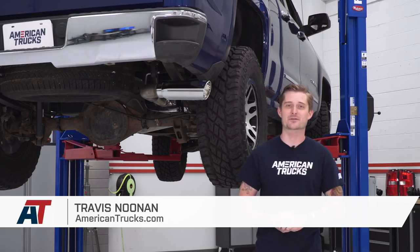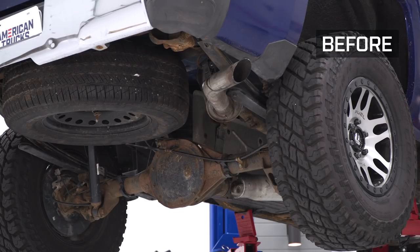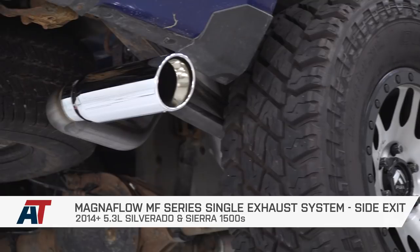If you own a 14 to 18 5.3-powered Silverado or Sierra and you're watching this video, then you're probably stuck on which exhaust to go with, right? There are tons of configurations, tons of price points, and lots of different sound profiles.